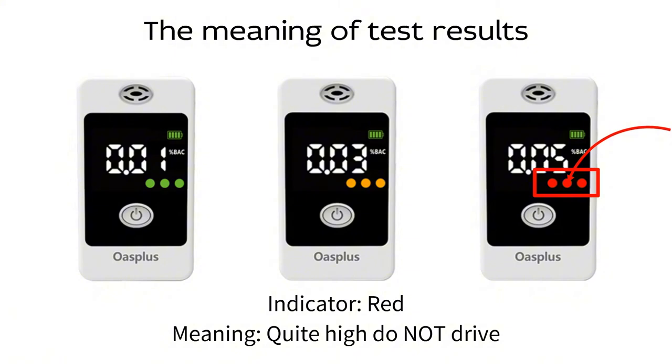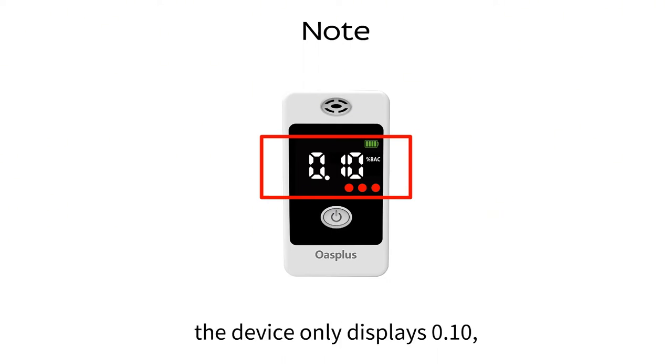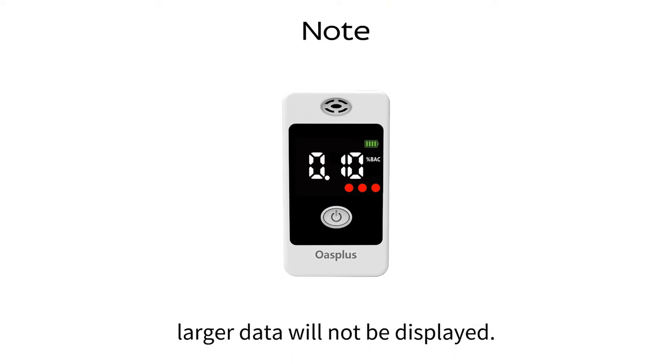Indicator red, meaning quite high alcohol present. Do not drive. Note, when the test result is larger than 0.10% BAC, the device only displays 0.10. Larger data will not be displayed.